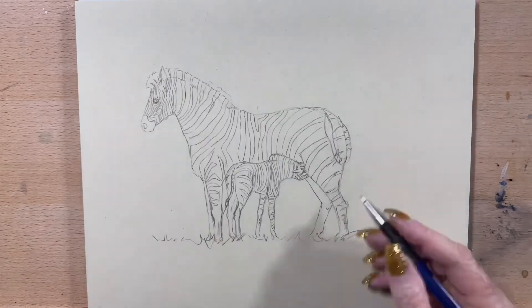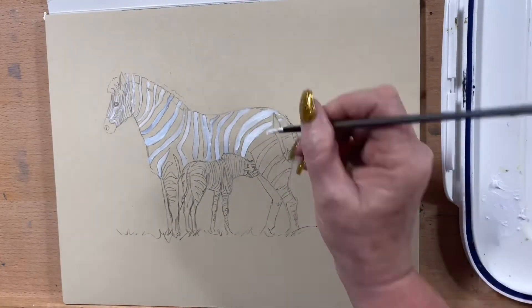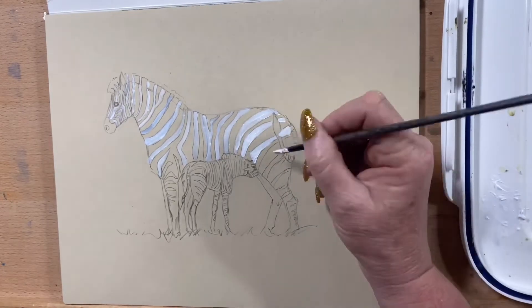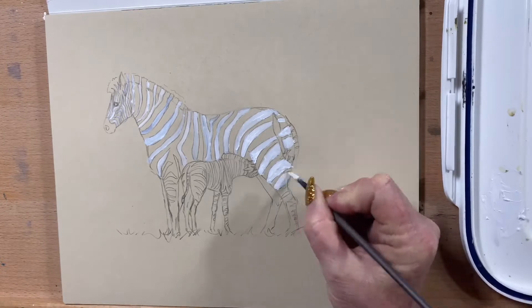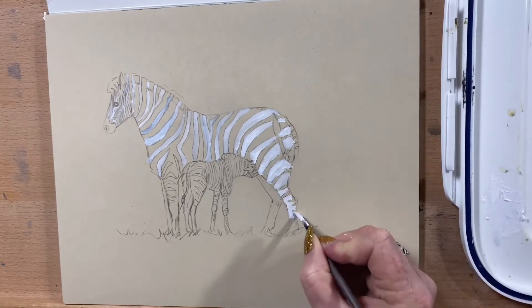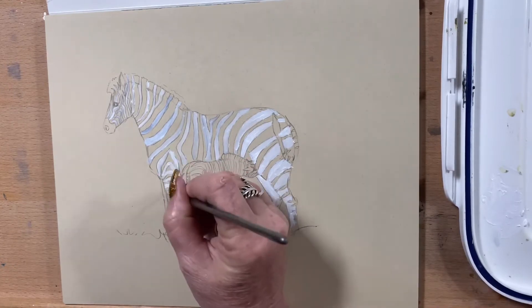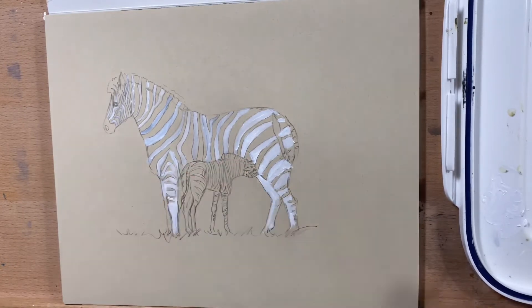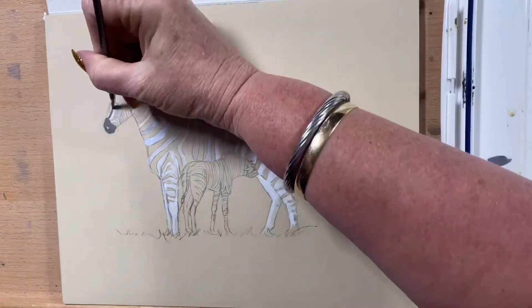Now I'm putting in a pure white paint — there's a little bit of gray and a little bit of black mixed in just to vary the color, so it's not just one flat white. I'll build this up over a few layers, taking it around both zebras — the mum and the foal. Then I mix a bit more gray and pop that into the dark areas.